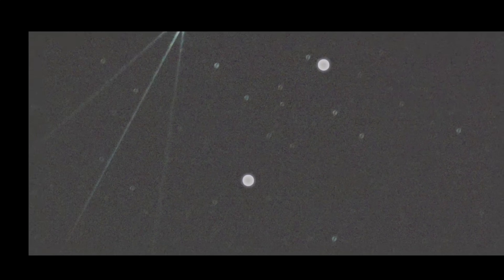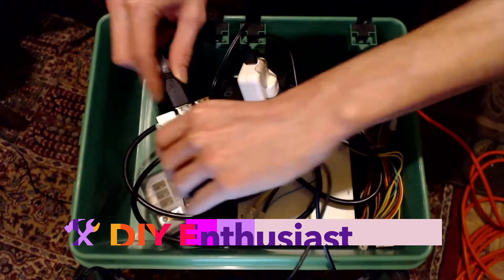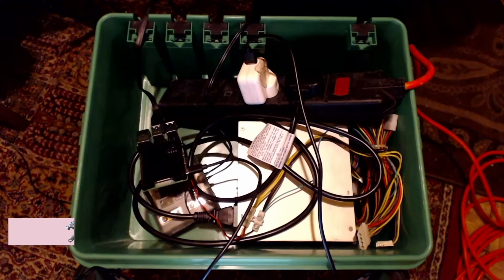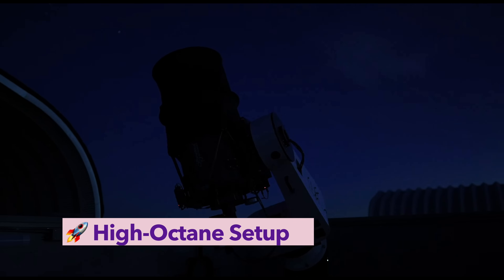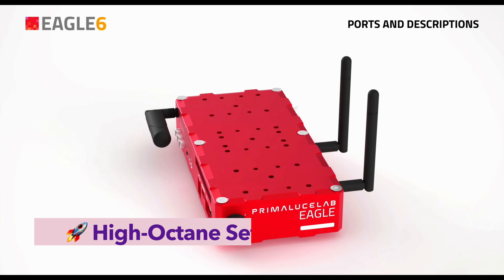If you're into open source, want to learn the technical side, and enjoy building your own setup, Astroberry or StellarMate are fantastic. For those running observatories or chasing 100% automation, Voyager or Eagle are where you want to be.